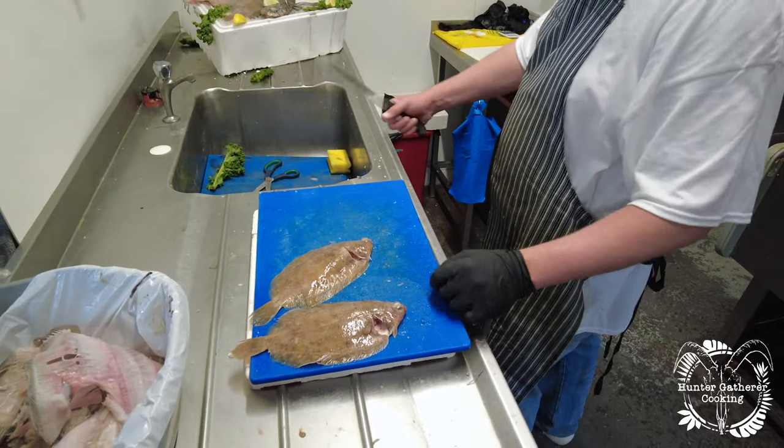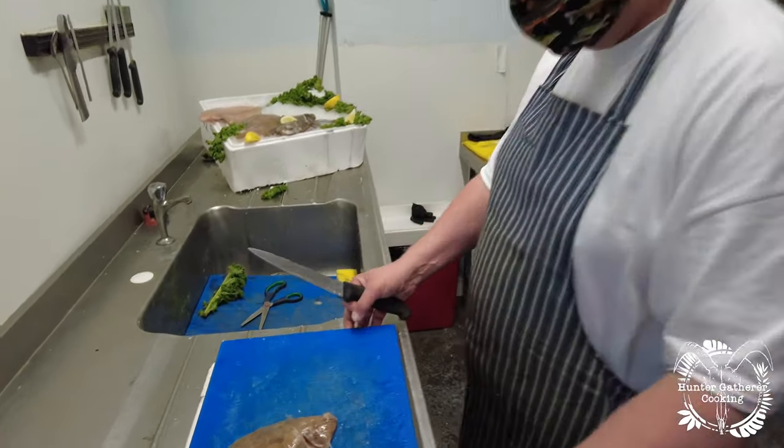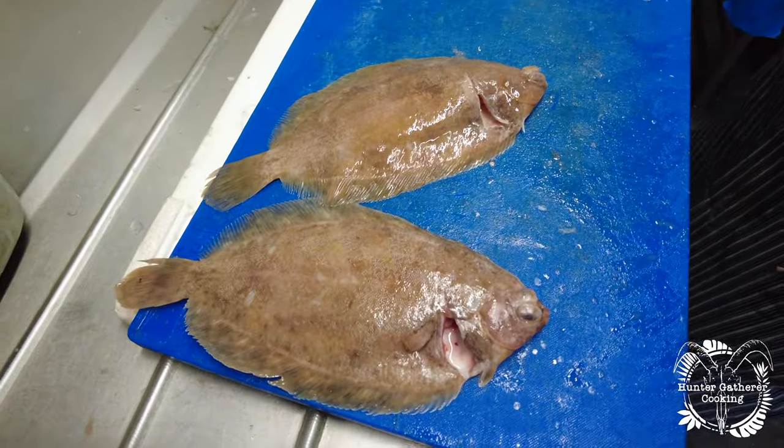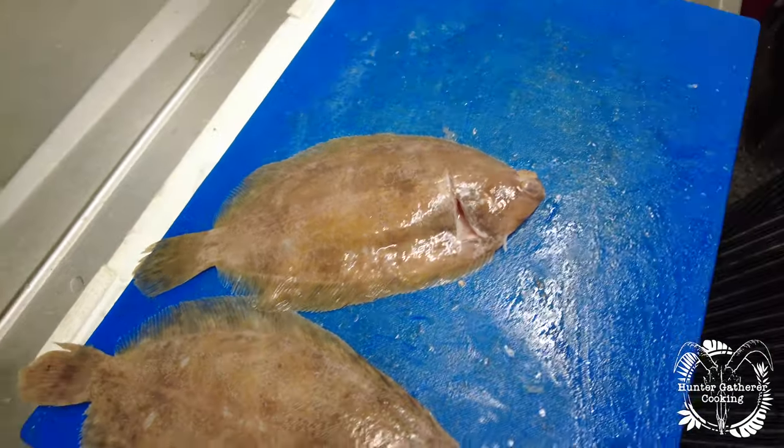Hi everyone, welcome back to Hunter Gatherer Cooking. I'm back with Sam from Bristol Fish. Last week we did the megrims, and this time we're going to do the lemon soles. Here we have two lemon soles — they're not the biggest but they will be sweet and delicate, just like lemon soles should be. What we're going to do is fillet one and skin one.